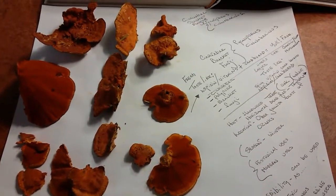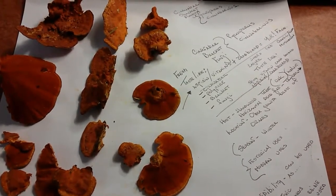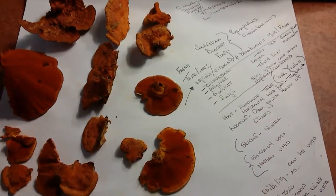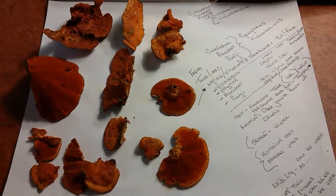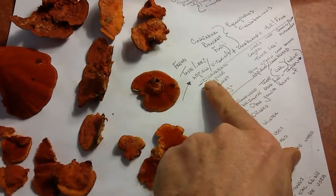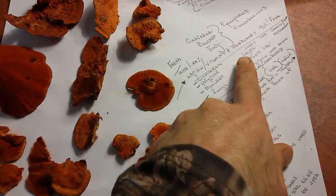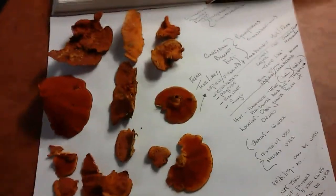This right here is a Pycnoporus cinnabarinus — it's a cinnabar bracket fungus, a polypore. It turns this red or cinnabar color. If you want to know what it tastes like, I've made some notes: fresh, it tastes like aspirin plus vitamins plus cardboard — yuck face.